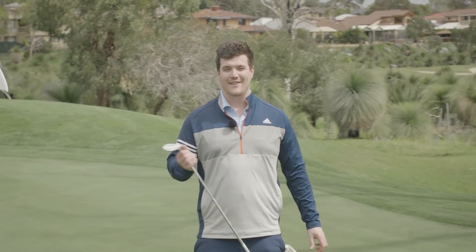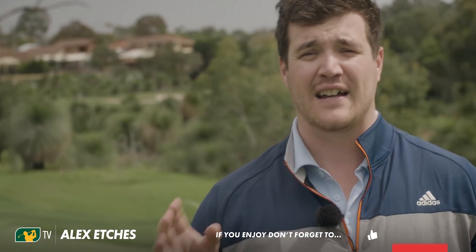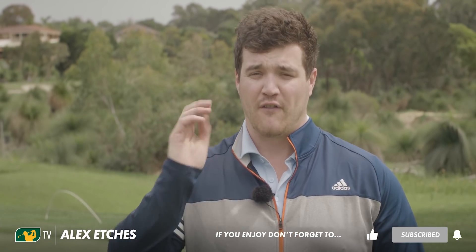An outstanding set of wedges — couldn't get me a par, but I can't say that's really what they're designed for. More escaping bunkers and short game. If you have any questions on grinds, lofts, etc., stick them down in the comment section below. Make sure to hit subscribe, hit that bell notification, and follow us on social media — the links are below. Bye bye.